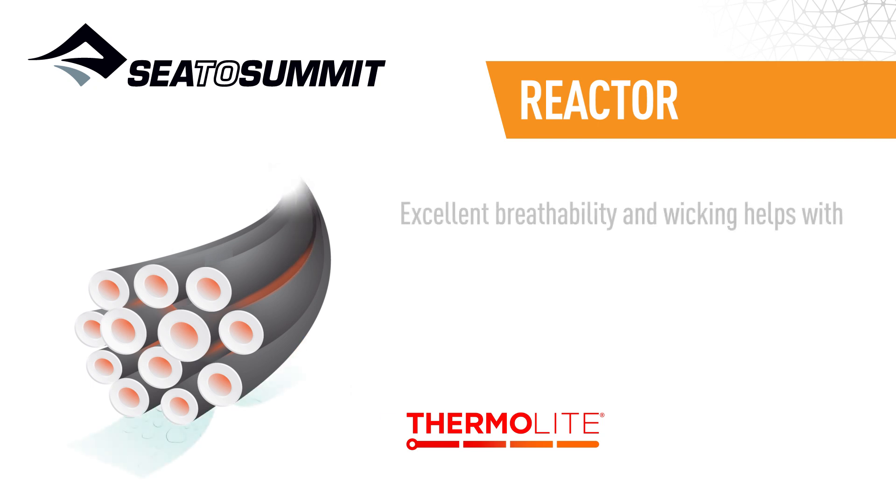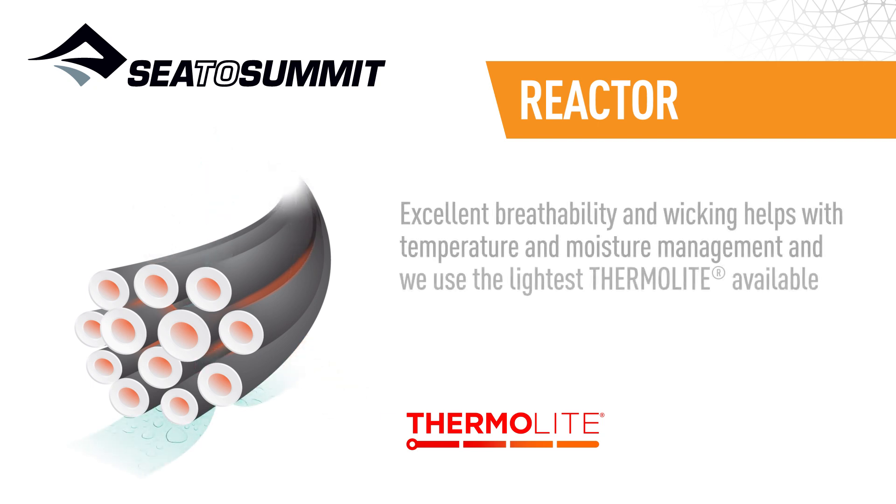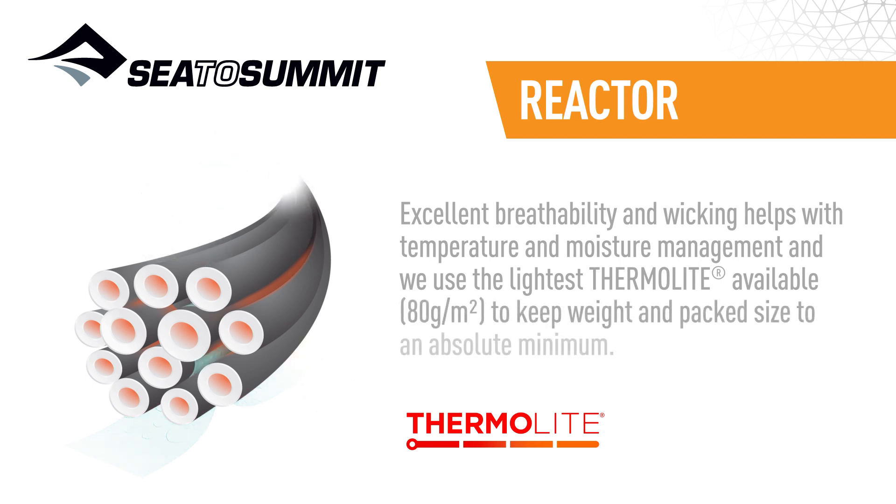Excellent breathability and wicking helps with temperature and moisture management, and we use the lightest Thermalite available to keep weight and pack size to an absolute minimum.